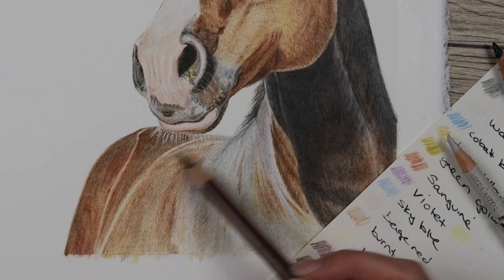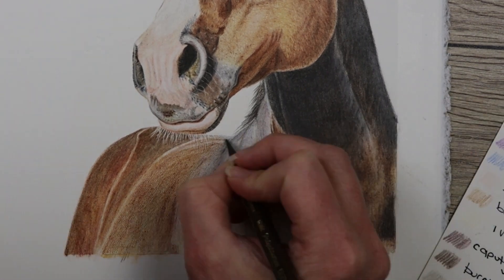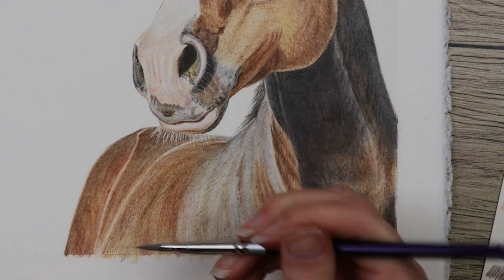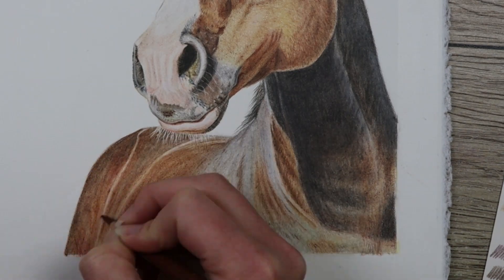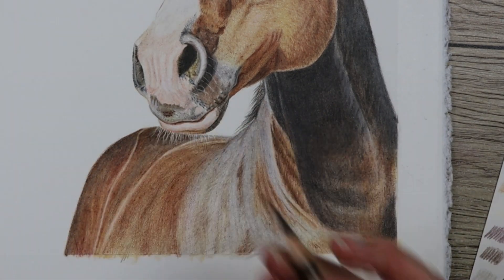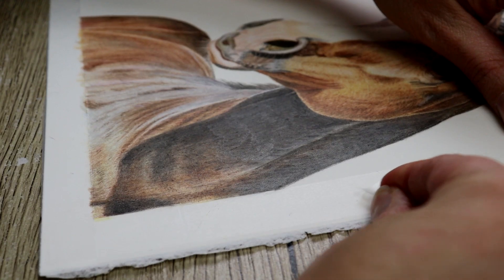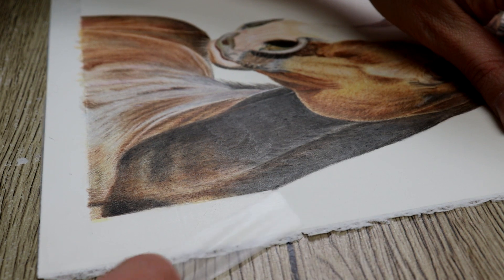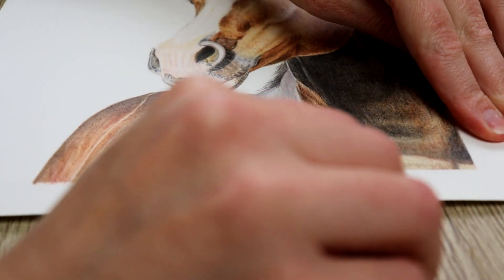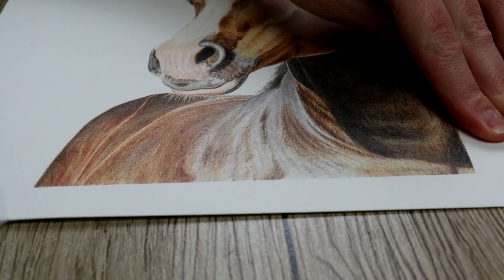The Zest-It blends all the pencil together and makes it look smooth, and once you go over it again with your pencil it's like there isn't any color on the page and you can add many more layers on top. I find it really smooths everything together, especially when trying to get really dark colors like black and browns on very white paper. This is the final result — I really hope you like this video, remember to give it a like and subscribe, and let me know if you've attempted a horse like this. I'll see you in the next video, guys — keep drawing, bye!